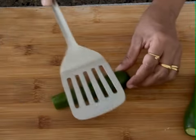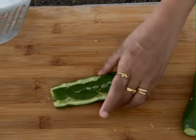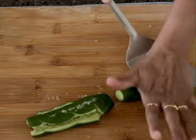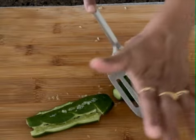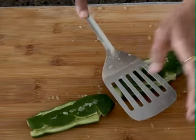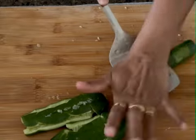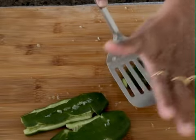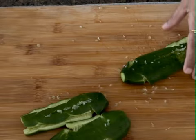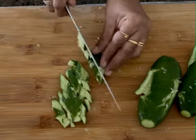If you want to smash the cucumber, you can smash the cucumber in the middle. If you smash the cucumber, you can smash it at the angle of the cucumber.